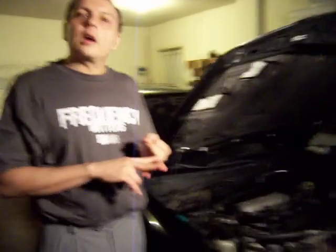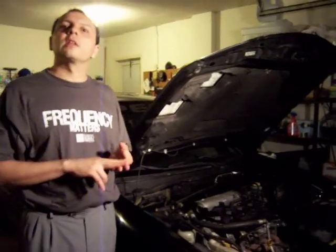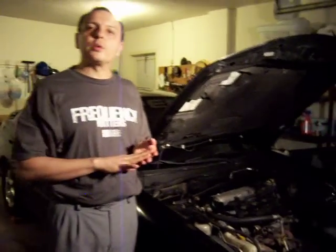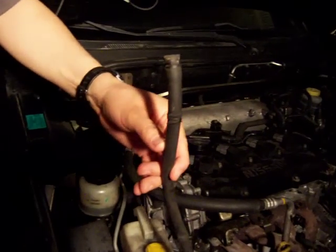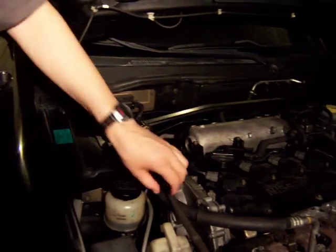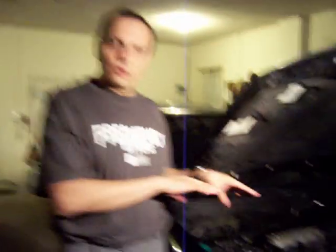Second, mark every cable and every hose that you disconnect — where it's coming from and what it was for — because you may need to put it back together, or you may need to cut it. For example, this one came from the air intake area; I need to label it and say what it was or where it came from. It helps you not get lost in the mess of cables and hoses on the engine.